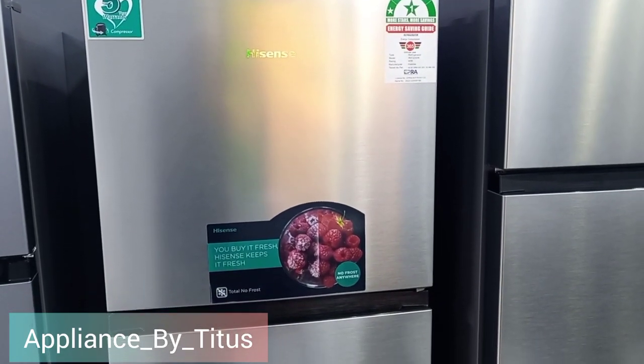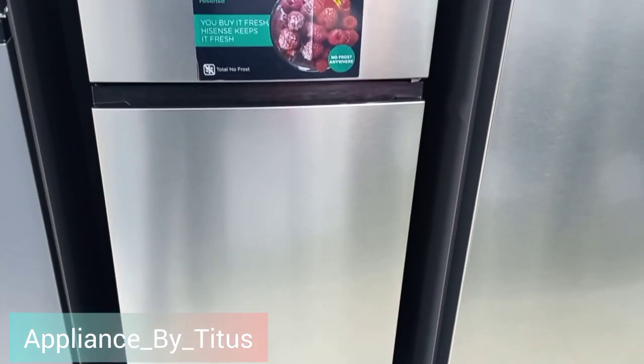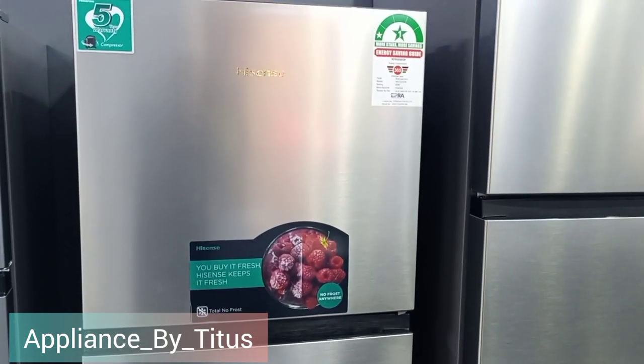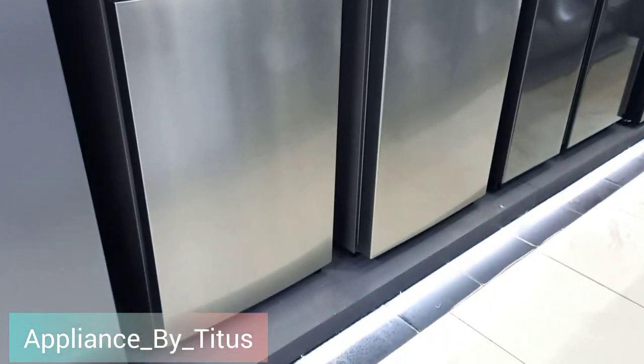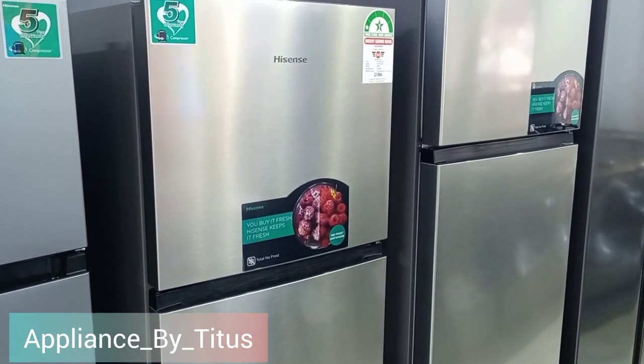Hello viewers, welcome back to my YouTube channel. Today we are going to do a quick review of the iSense frost-free fridge. In case you are new here, my name is Status. I do product reviews on appliances and electronics to help clients when choosing which one to buy or purchase.